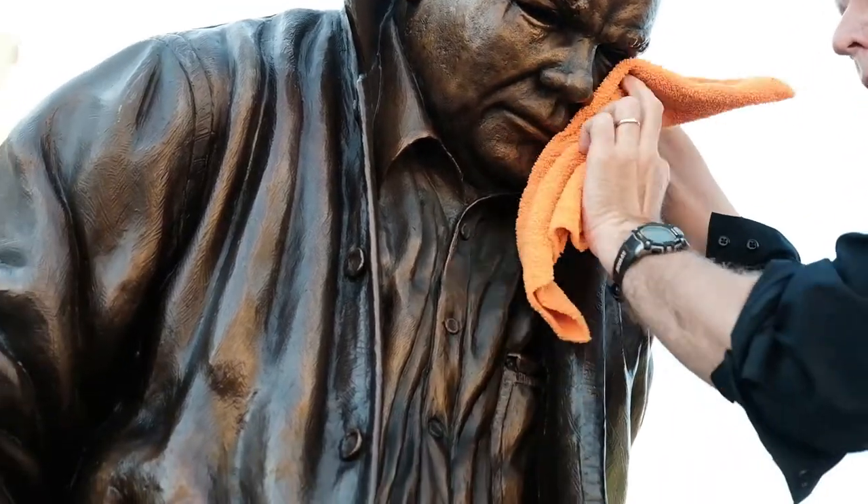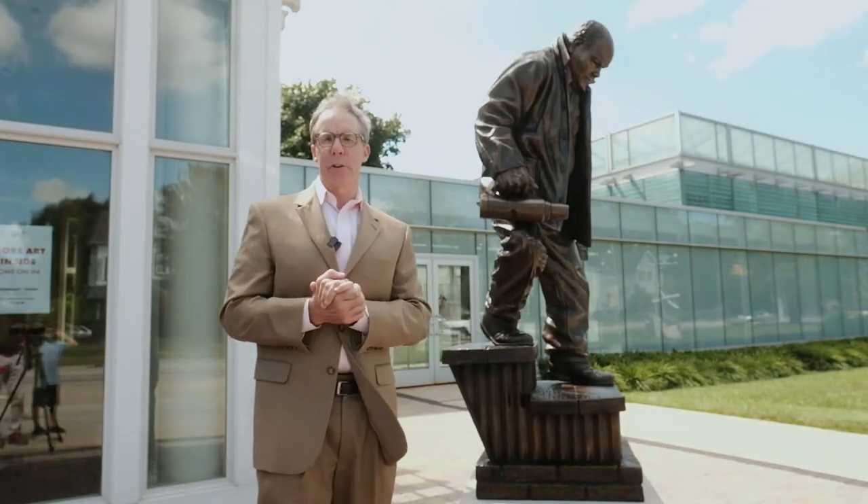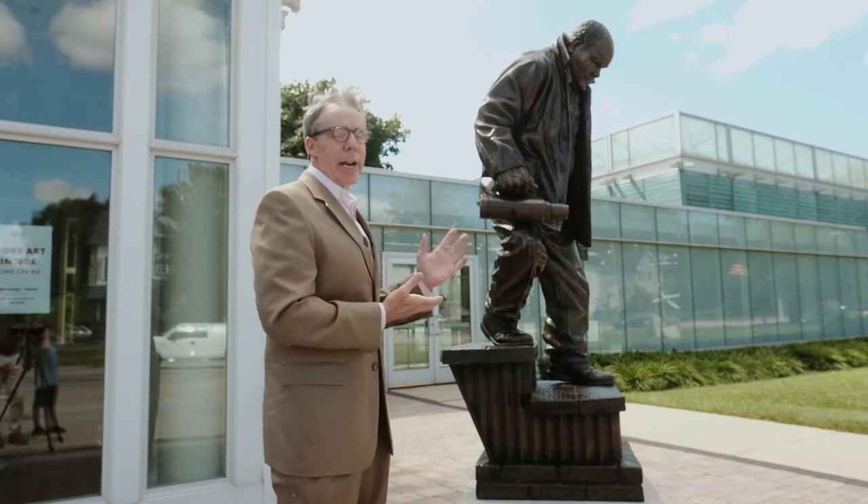Vigorous buffing, followed by a sealer and preserver that goes on, and we put the preserver on a couple times during the year to keep it shiny and beautiful.